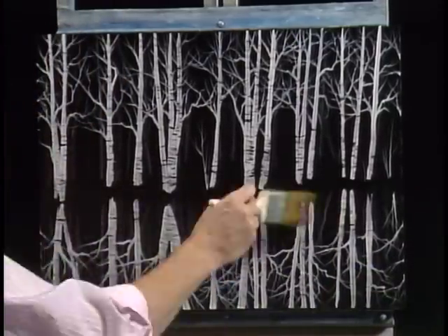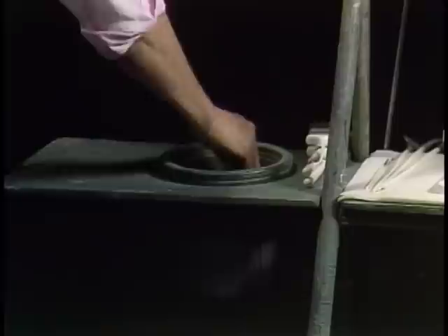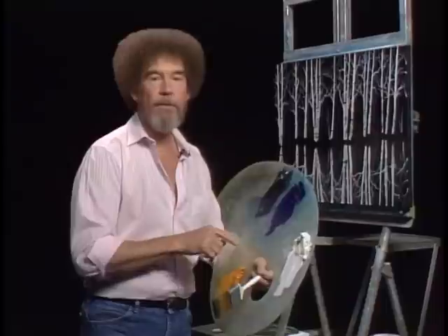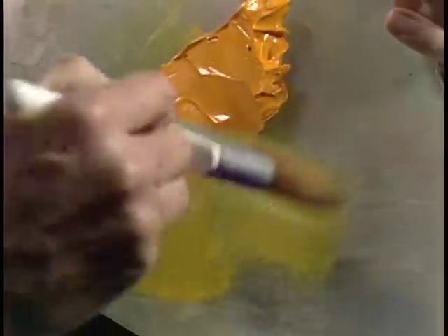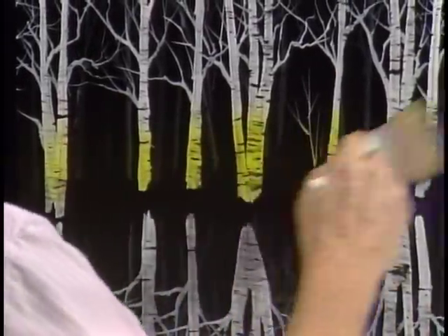Now then, the most fun part of the whole technique is washing the brush — that's my favorite part. It takes very few colors to do this, but all the colors other than titanium white are very transparent. That's most important so that your gesso work shows through. Let's start with a little touch of Indian yellow — just a very small amount. Load a little into the bristles and tap it. Right across the base of these beautiful little trees.